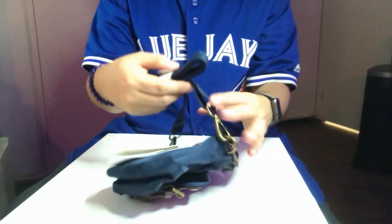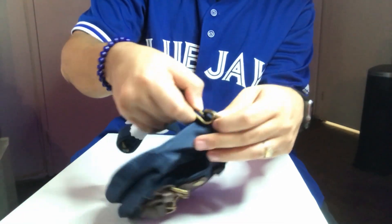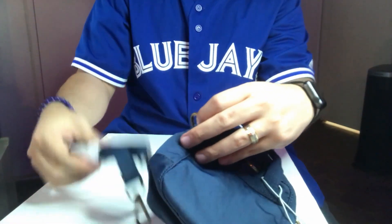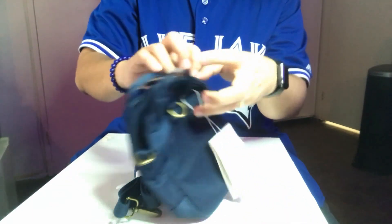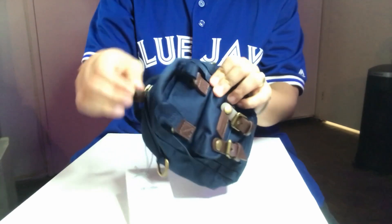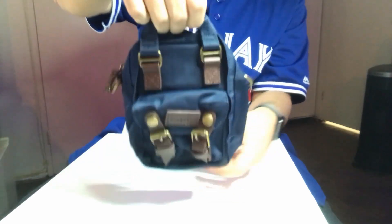The strap — I'm not sure what material they use for it, but it is removable. The way you remove it is like this and like this, and then you can put it inside the bag. So you can carry your tiny bag just by the handles.